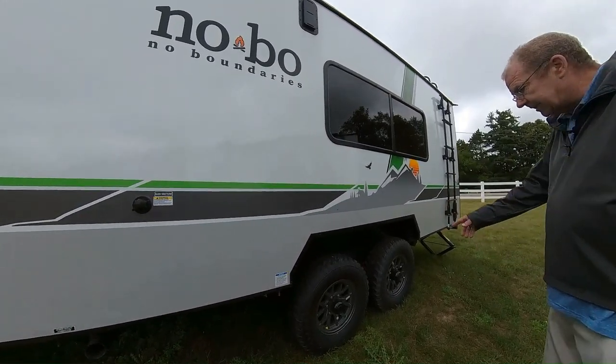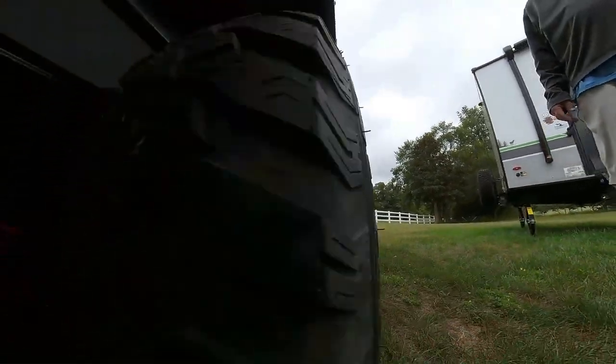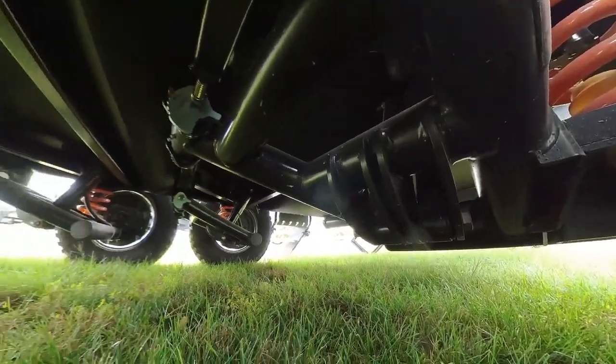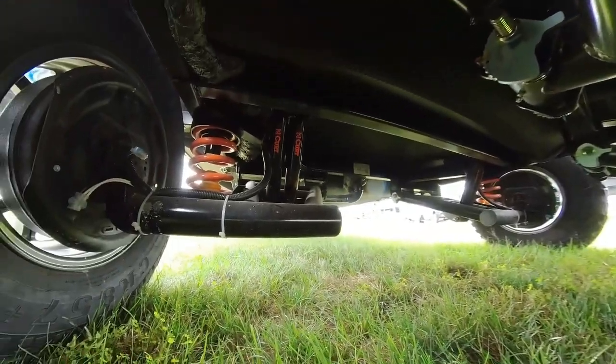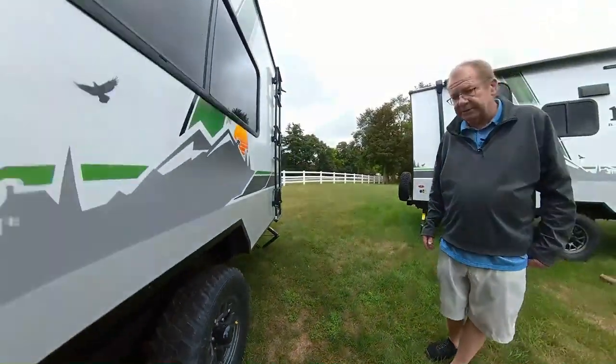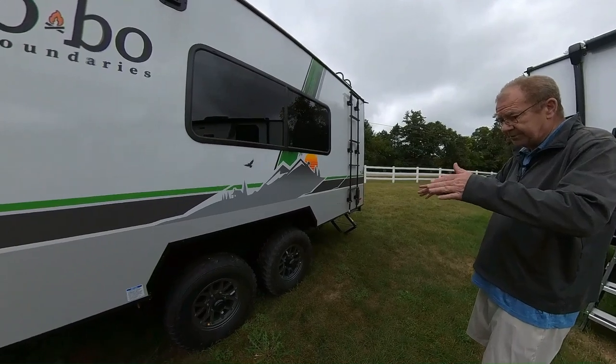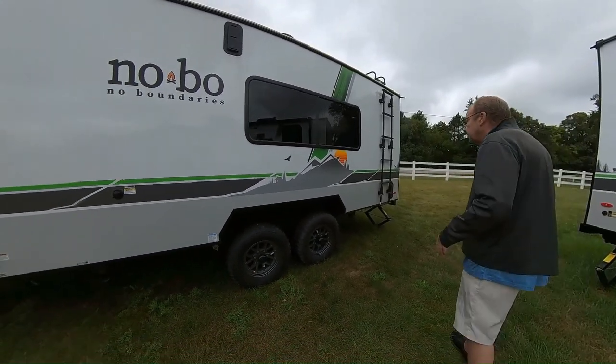Another nice thing you'll notice is it has the Beast Mode, the Curt suspension. It's going to help stabilize your rides so you're not getting any jerks — makes it a lot smoother. You've got your gas shock in there as well. It's a truly independent suspension, so whatever one tire is doing, it does it on its own. They don't act together in tandem.